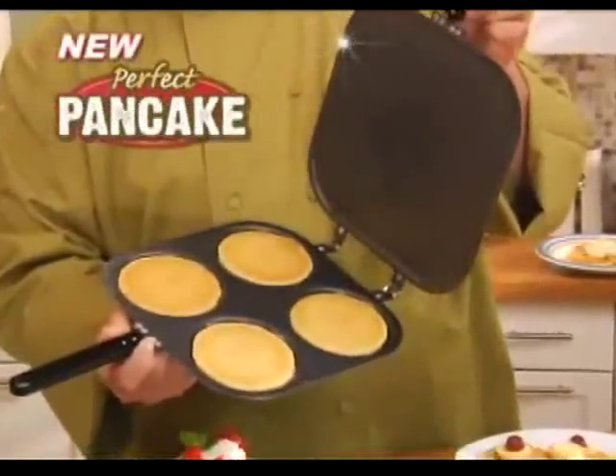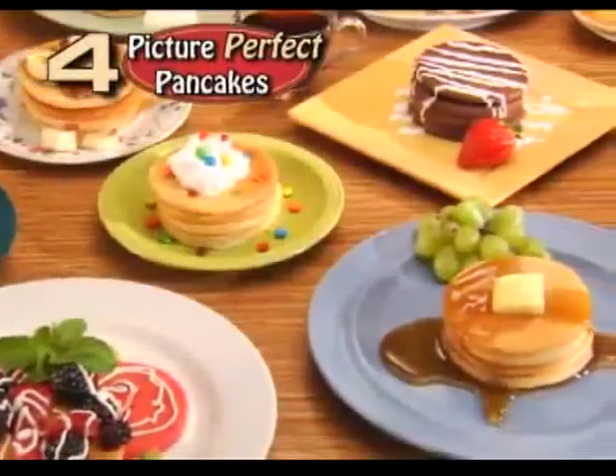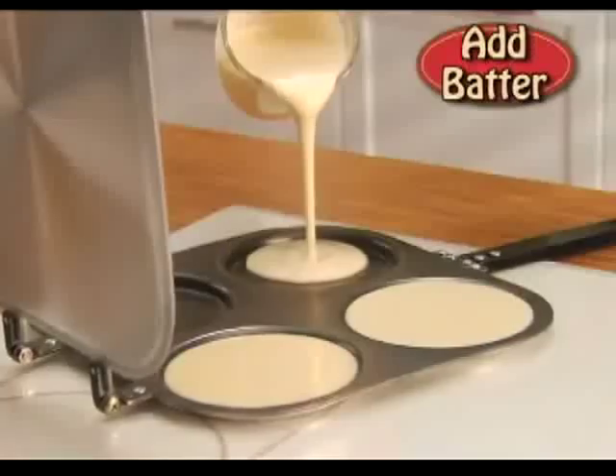Hi, Mark Gill here for the new Perfect Pancake Pan — the fast, easy way to make four picture-perfect pancakes every time, no spatula needed. Watch!